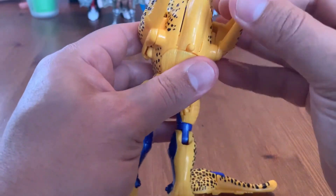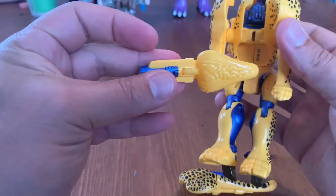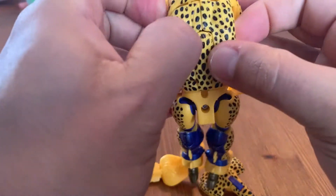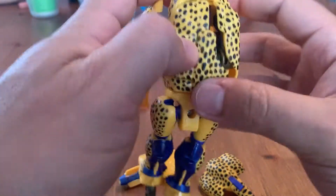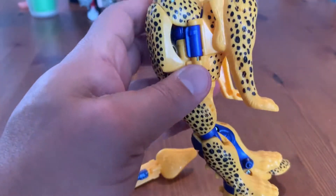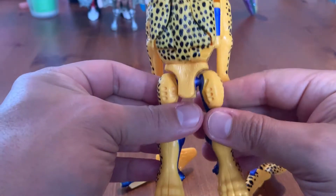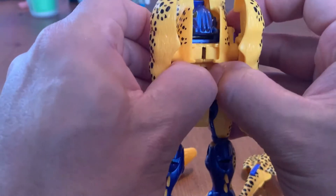I really like the metallic blue paint they used for Cheetor — it really pops, I like the way it looks. I don't like to look at instructions unless I'm really stuck. Even when they're complicated it's more satisfying to figure it out yourself. Not to say this one's hard to transform, but it's more satisfying when you get it done yourself. That said, if you need to go on YouTube or through the instruction manual, that's fine.